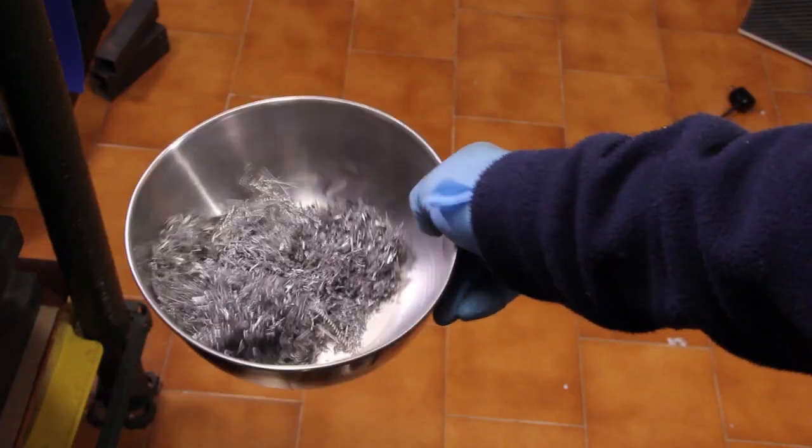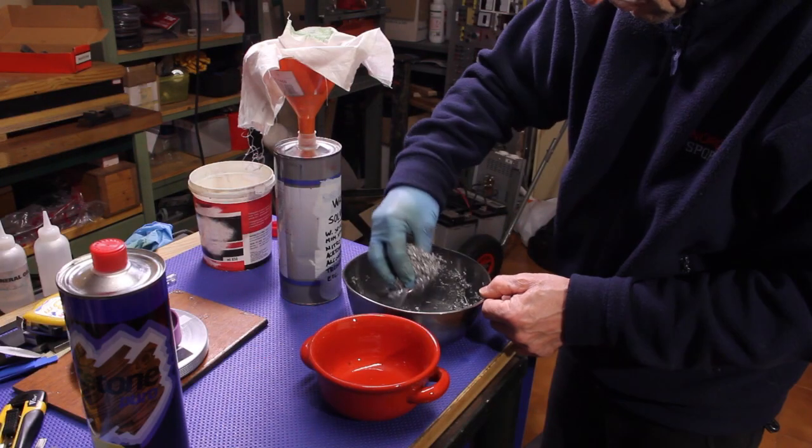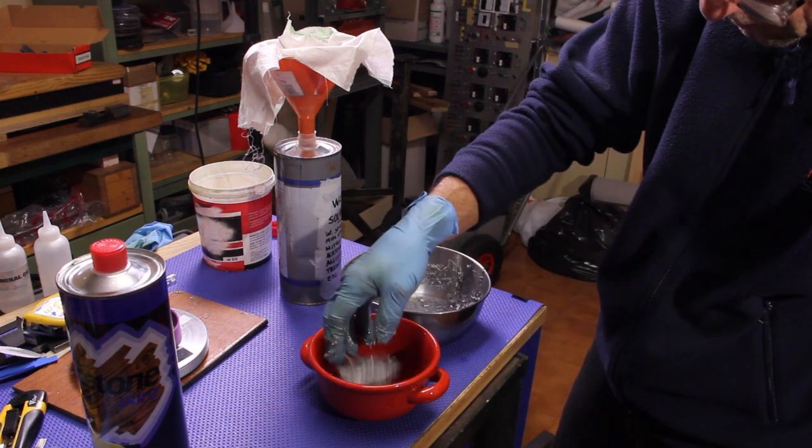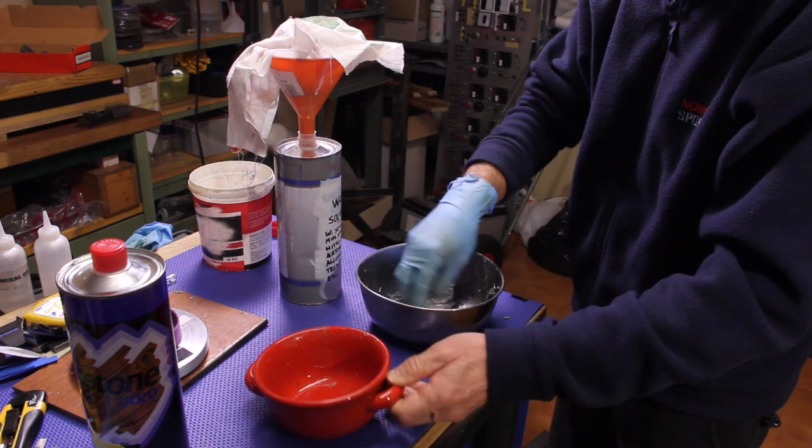Let's just clean up these aluminum shavings.